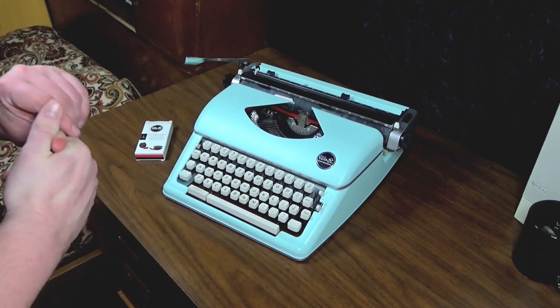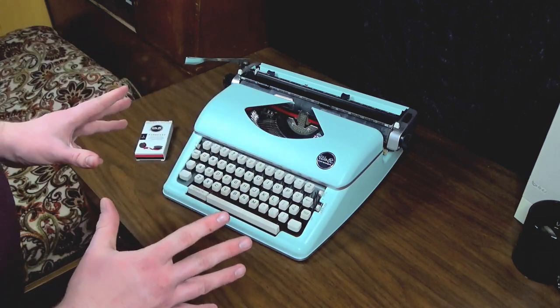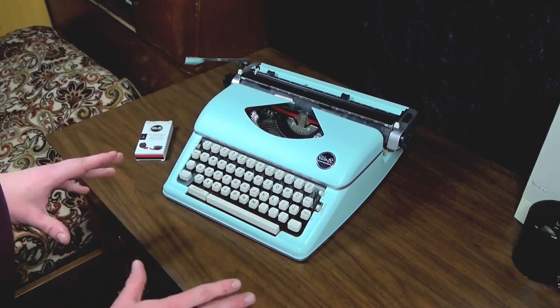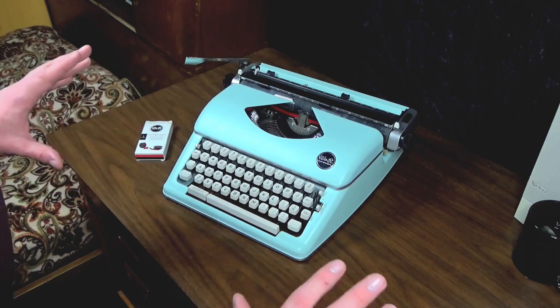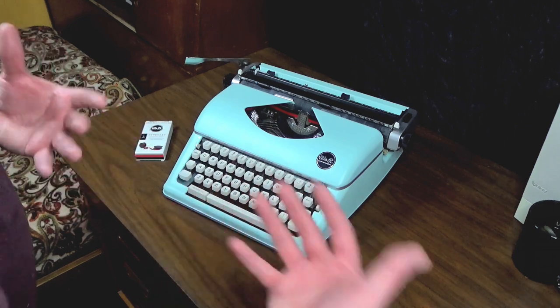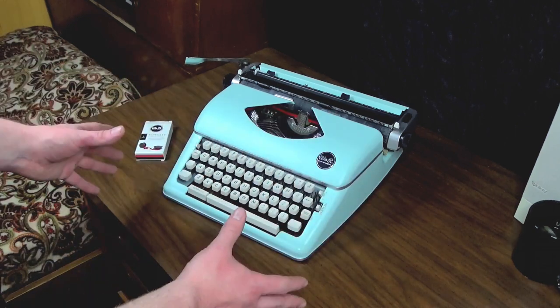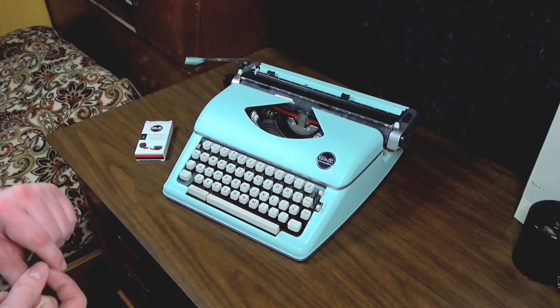This machine retails for way too much money. If you bought one of these, you've got way too much money to spend, and you should just be spending it on something real — like a good typewriter from the past, a real typewriter that was meant to do work. Because this thing, as nice as it looks, is really, ultimately, just a toy.